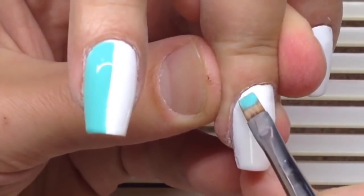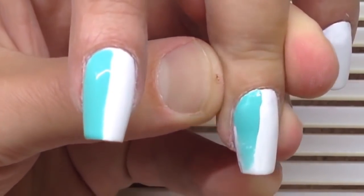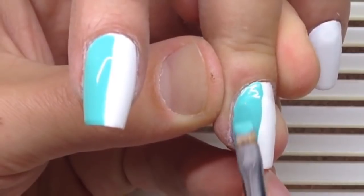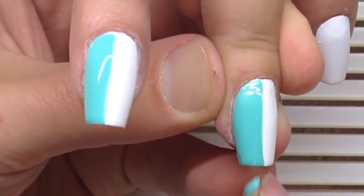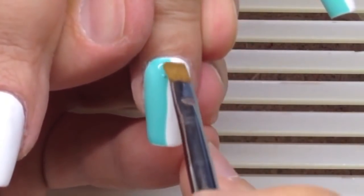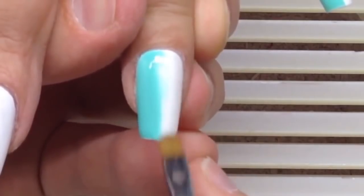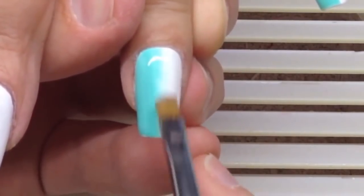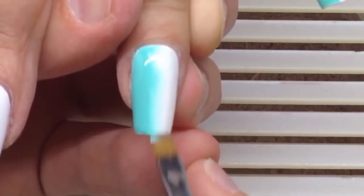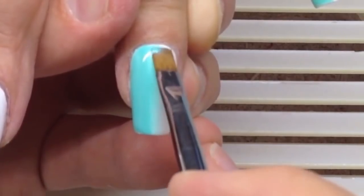I mixed vinyls gel paint with a drop of white gel paint from the brand Giorgio Cappuccino and achieved a light menthol color. I have already covered all nails with white gel paint, cured in an LED lamp for one minute, and after that covered the half of the nail with the menthol gel paint.